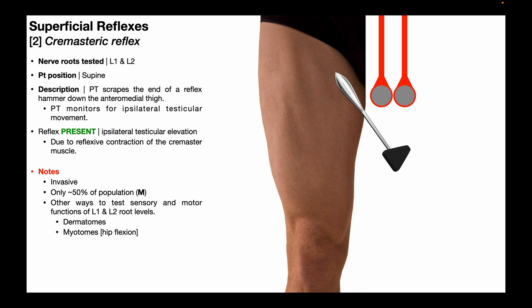The cremasteric reflex assesses the integrity of nerve roots L1 and L2. Considering this is a reflex that operates through the spinal cord, it allows us to examine the integrity of both the sensory and motor components of the L1 and L2 nerve roots.